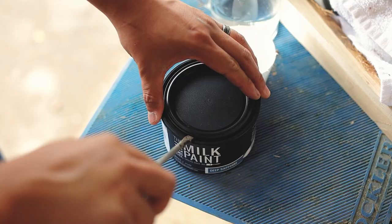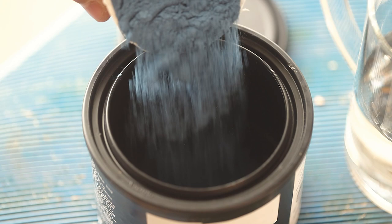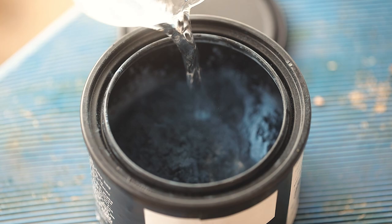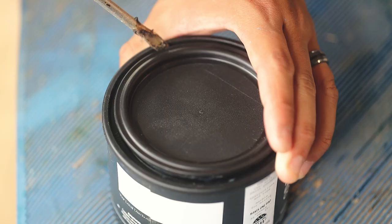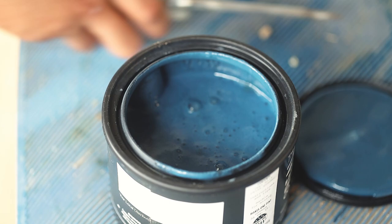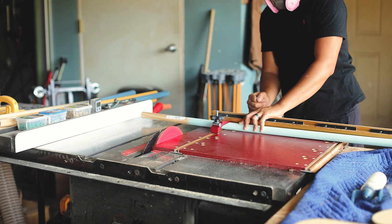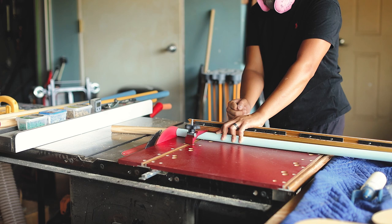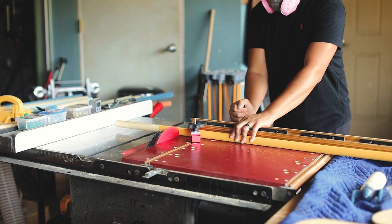If you're going to use milk paint, which I suggest you do because it's safe for kids, it comes in a little bag. You have to add water to the powder and that will give you the paint. I actually made more than what I needed, but the good thing is you can leave this in your refrigerator and it'll last maybe about three weeks. You can make as much as you need and mix a little more if required. The paint is applied with a brush and dries within about 15 minutes. I ended up using five different colors for the rods, and on one set of rods I kept it a natural wood tone.